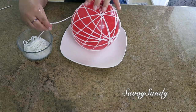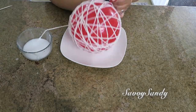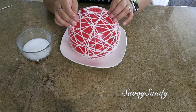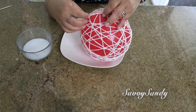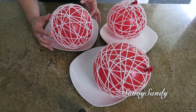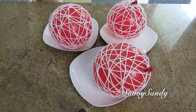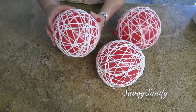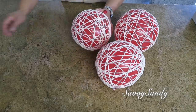Try not to let any part come loose, because if you do, the decoration can get damaged at the end. Press it down well, and also pass the yarn many times vertically and then horizontally. At the end, tuck the tip in with the others, press it down well, and you're done. I made three of them, almost all the same size. Remember to let them dry until the next day — at least 24 hours — until they are very firm.